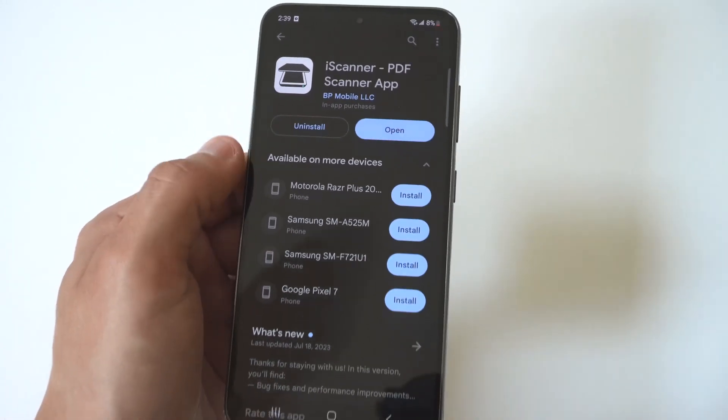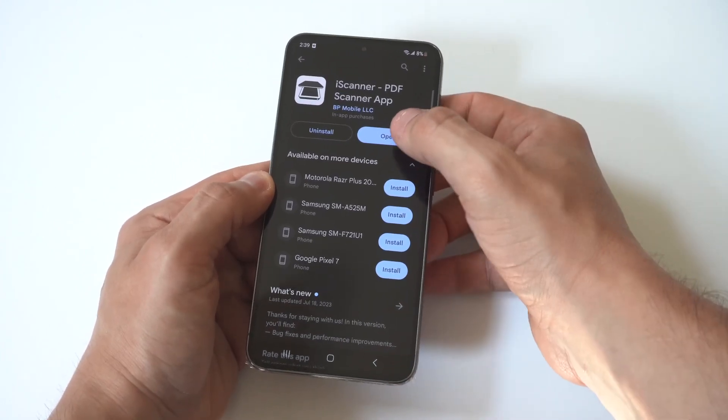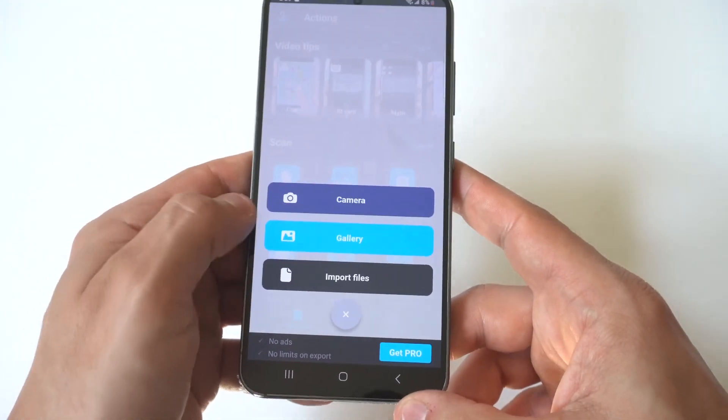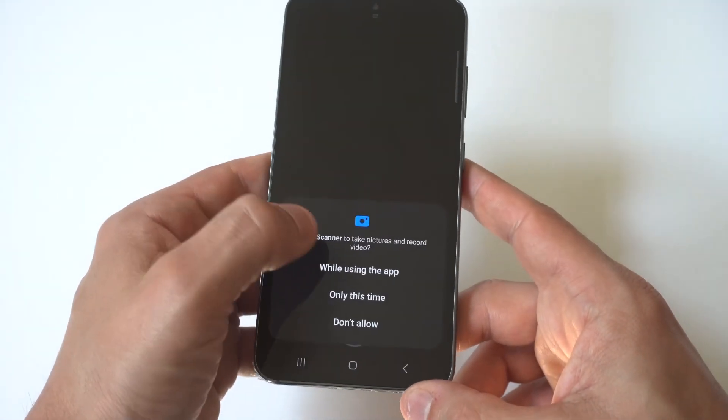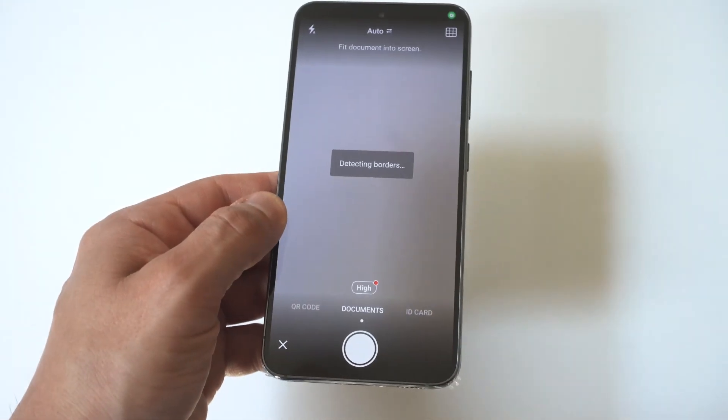It does have some paid options in it, but we're going to stay away from those because we really don't need to use them. Once you've installed the app, you're going to see a little plus icon at the bottom of the screen. Just tap this, and at this point you just need to allow access for your camera on whatever Samsung phone you're using.